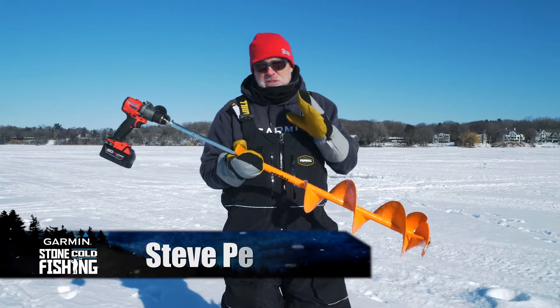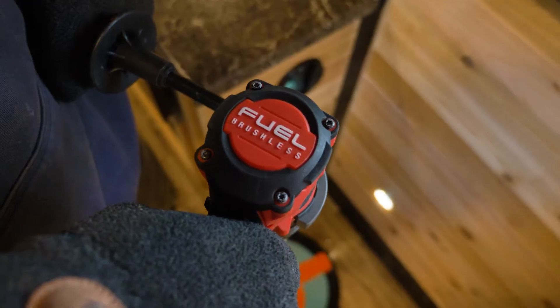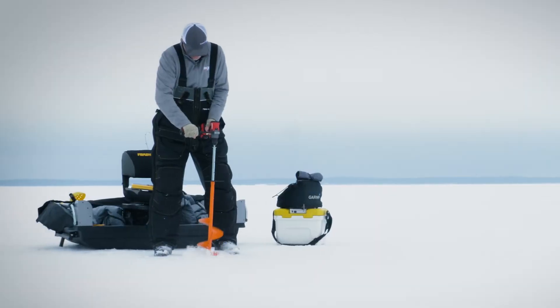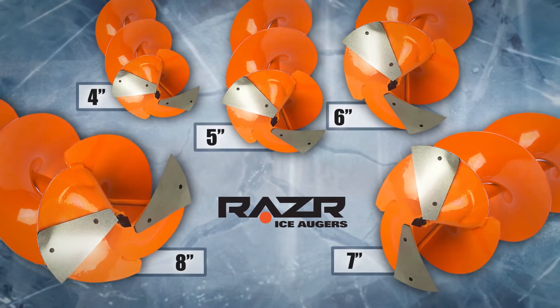For anglers who cut a lot of holes when they're scouting or fishing, consider the Razor Scout. You'll need a quality 18-volt or higher brushless drill as your power source. Scout models from 4 to 8 inches are available.